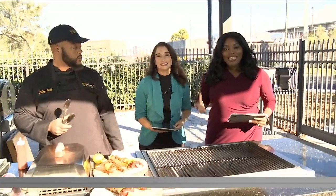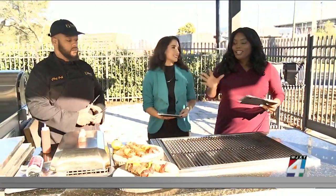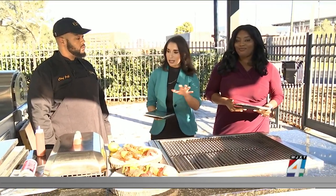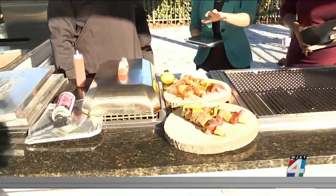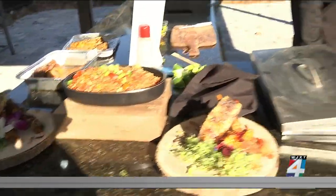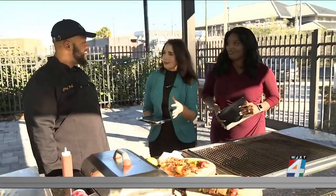Alright, welcome back. Game day is here and we are helping you pick the perfect food to cheer on the Jacks. It smells so good. We have a whole nice rollout of potential food for tailgating. Joining us now is Chef Jeff Johnson with 3J's Catering. It's chilly out here.